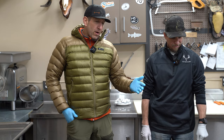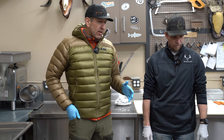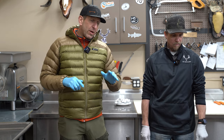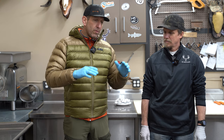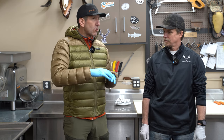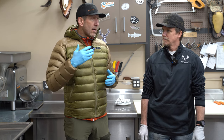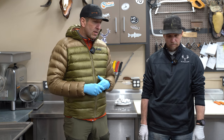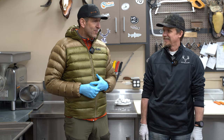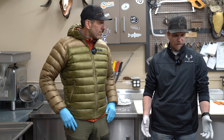We've got Bridger behind the camera — he was behind the gun yesterday and got this cow elk. We'd usually break it down in the field, but today we're going to break down this elk here in the garage. We pulled it out skin-on so we can show some tips from Jared as a meat processor and hunter, covering meat preservation and cleanliness. Jared has been processing meat for about 35 years.